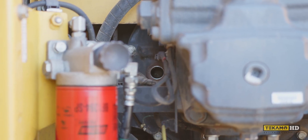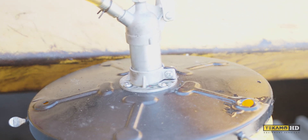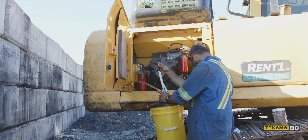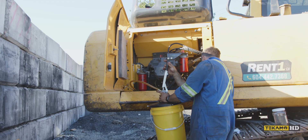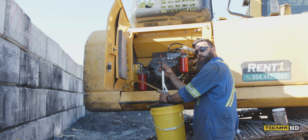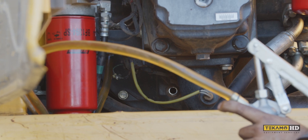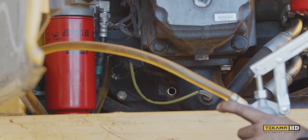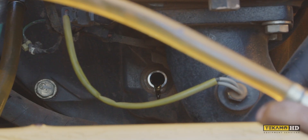Now I'll go get the oil — putting a pan right down here just to catch any dribbles. I'm using a pail pump and slowly pumping oil in until it leaks out the level hole. We're only putting in approximately a half liter, so this won't take very long to fill. Oh there we go.